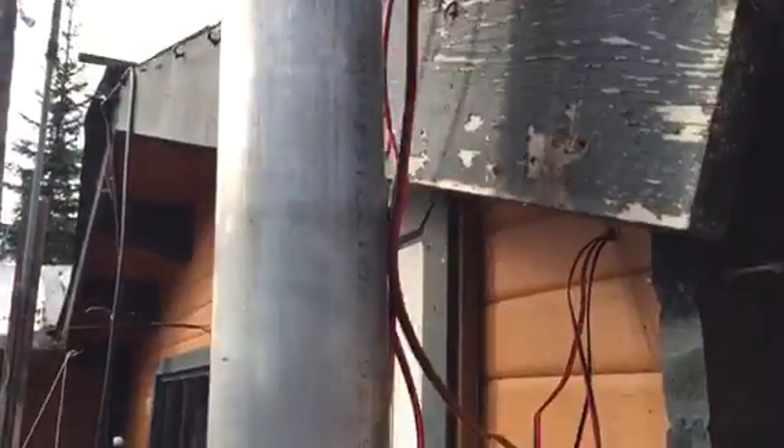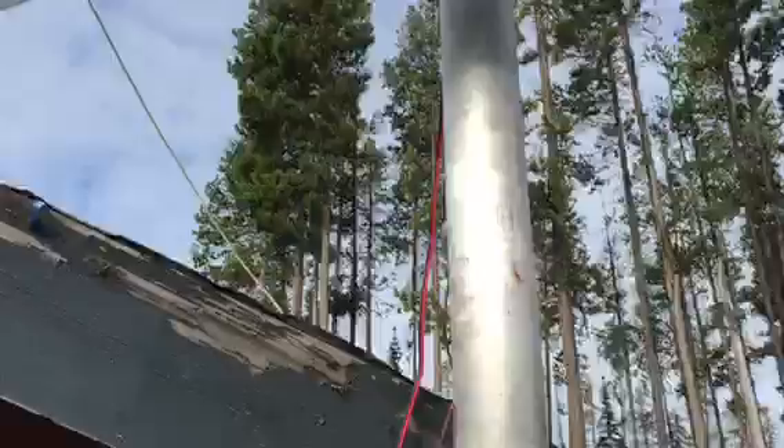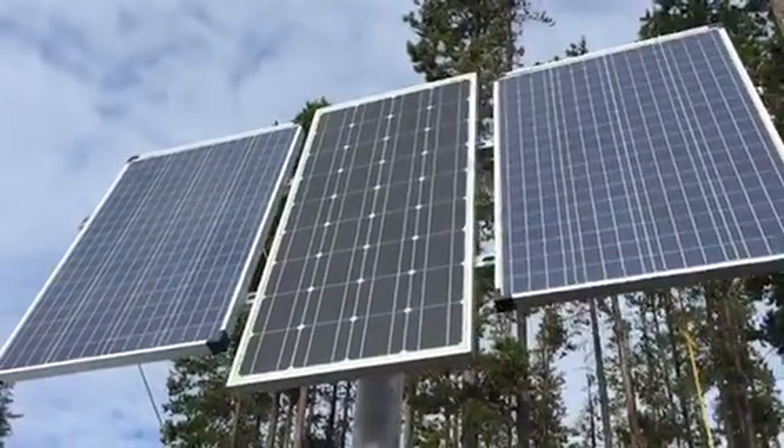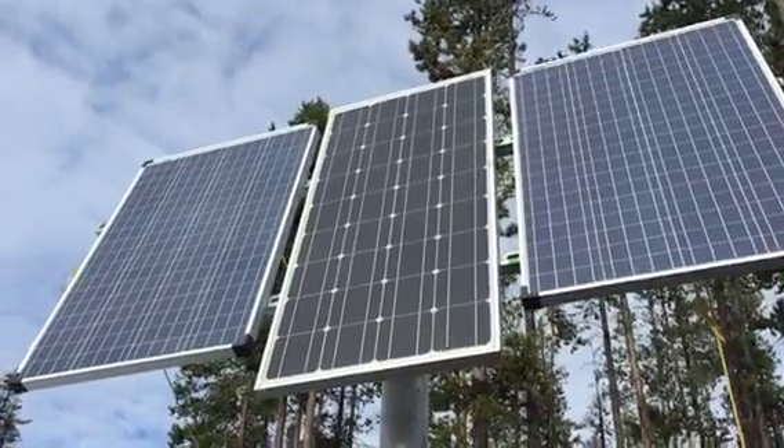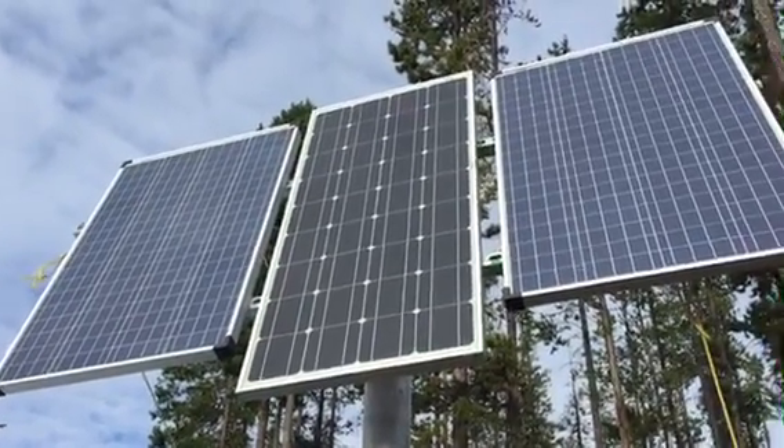Still got to add some bracing, and I've got to add something so I can spin it around to catch the sun. But we're really happy with it — looking at about 300 watts on a good day, which should help charge up the battery bank.